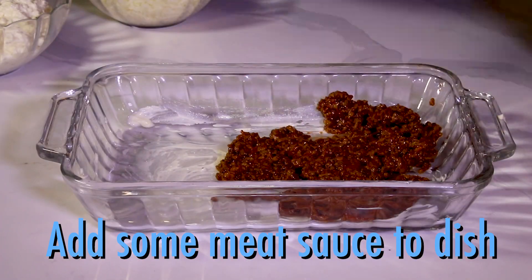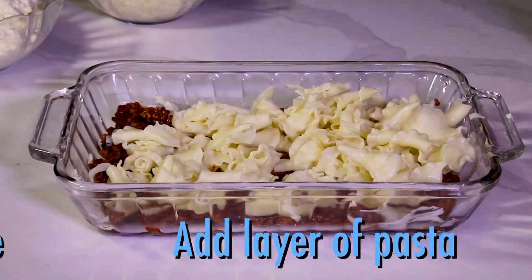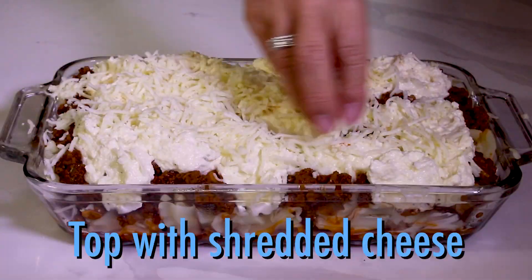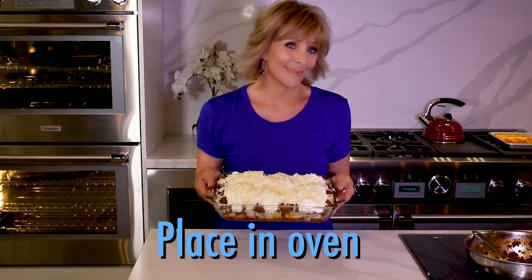In a casserole dish, add a layer of meat sauce, then the pasta, more meat sauce, and dollops of the cheese mixture, then top with mozzarella and parm.